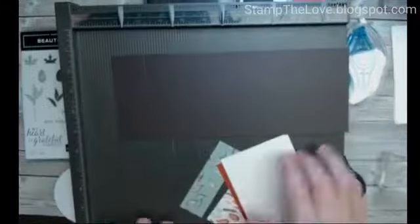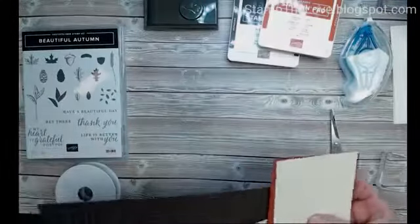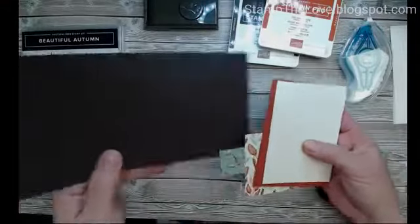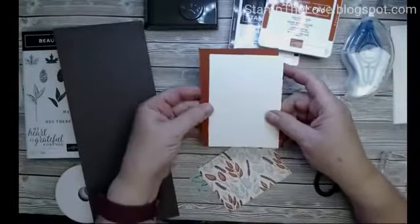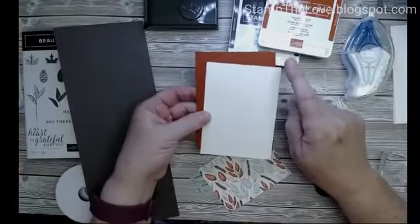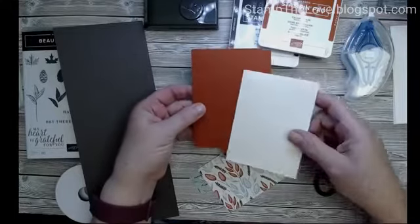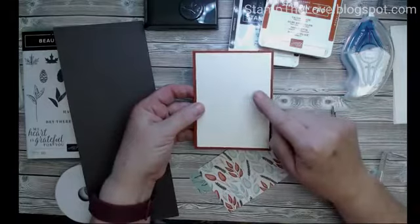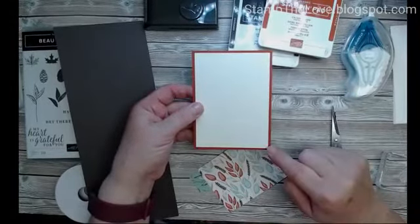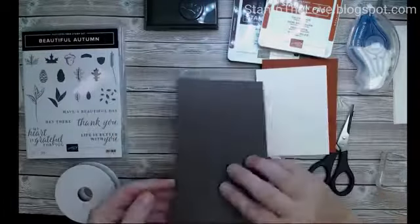Your other pieces — I'm using the Gilded Autumn designer paper. For the pocket pieces, I have a piece of Cajun Craze that is three and three-quarters inches by five inches, and then the other piece is a quarter inch down from that, so it is three and a half by four and three-quarters inches. That's going to fit in the pocket.